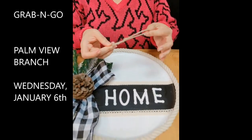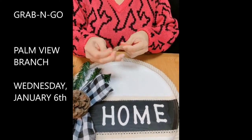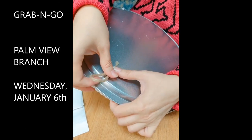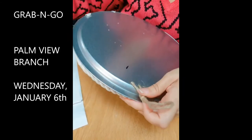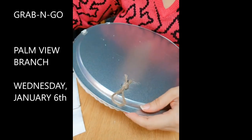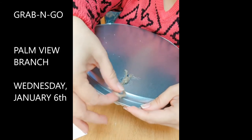Our last step is to have something to hang it with. Take your twine and make a little knot so it forms a loop. On the back of the pan, there's a mark indicating the halfway point so your twine will be center placed. Put some glue right there, place your twine, and add a little more hot glue if you want it more secure. Let it dry, and then you'll have this to hang it up on your wall.